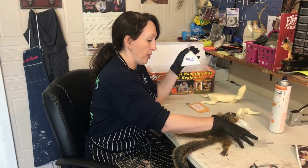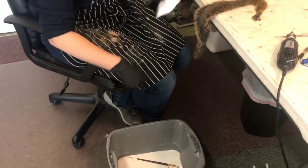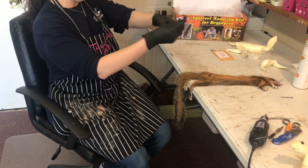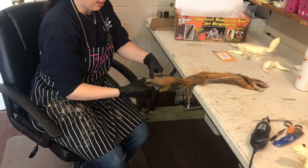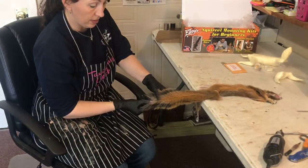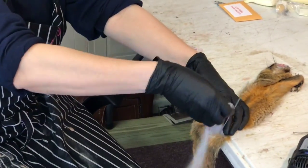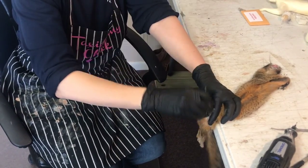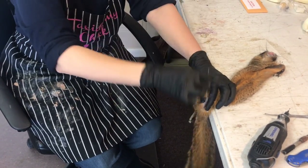The borax we have here is what we're going to use with this squirrel. Here in the shop, we mount so many squirrels that I have a tub full of it. I'm going to first take my tail wire and insert that into the tail until it comes out of the end — that one was done prior to this. It may be a little tricky getting the wire through, but as long as you're coming out of the tip, not a big deal. We're going to add a little borax to the tail and work it down in there all the way to the tip, because this is a preservative and you want to make sure the entire tail is coated.